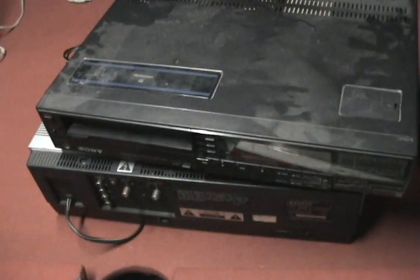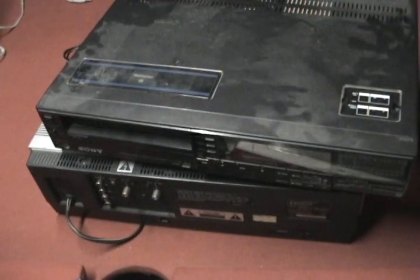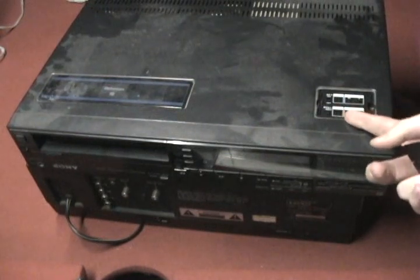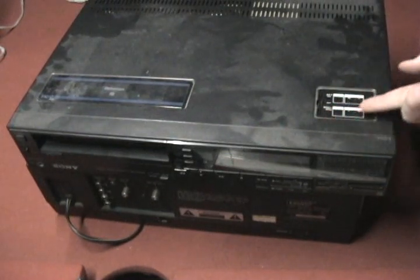I don't know if I could ever get this one working. There's also some adjustment and tuning — all channel-related stuff over here.